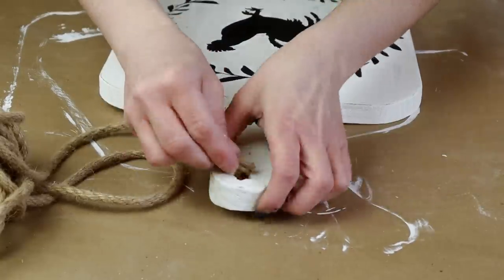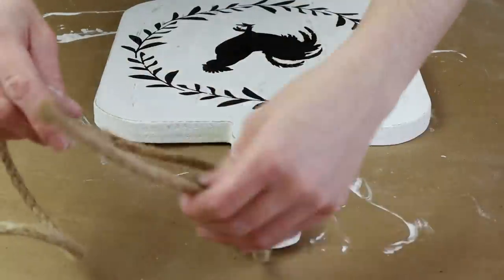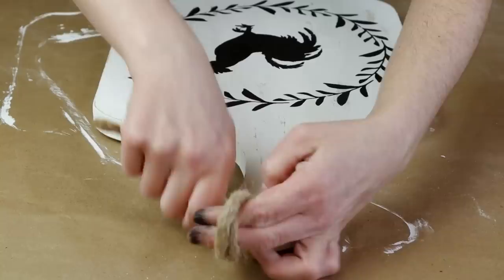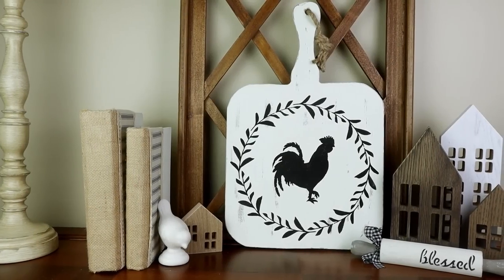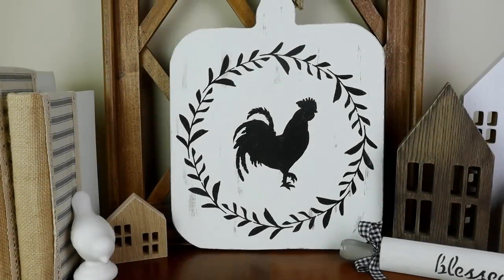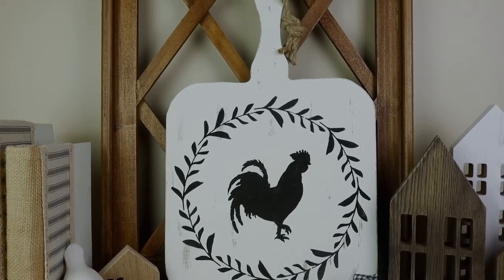For the last step in this project I'm using some rope and I strung it through the hole in the top of the handle on this cutting board, then cut it down to the size I wanted and made a knot. Here is my cutting board all transformed. Obviously this is just a decor piece. I love how it turned out and it goes perfect with all of the farmhouse decor I have in my kitchen.